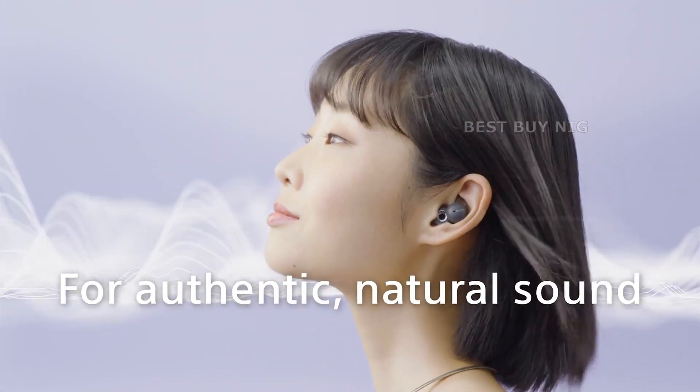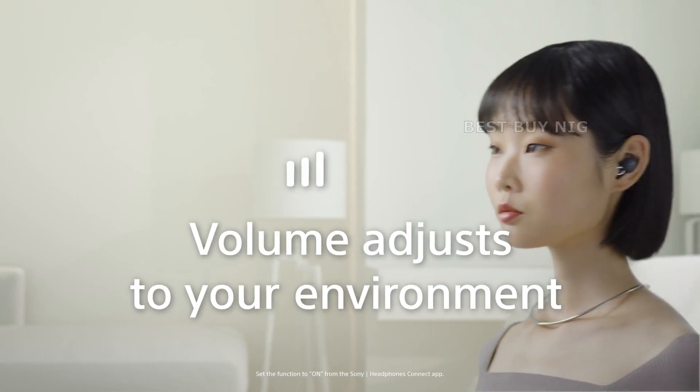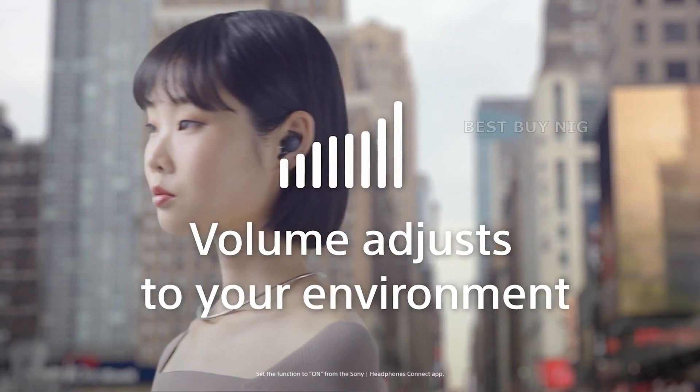The fact that the Link Buds are so little, given how much is going on in the design, is astounding. Sony Link Buds link you to your worlds — online and offline.